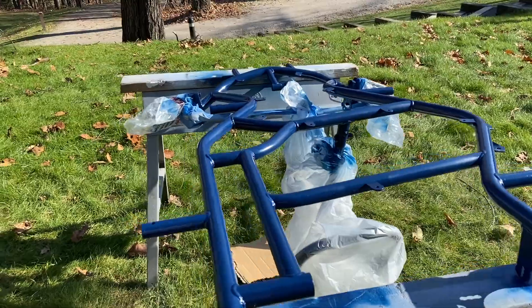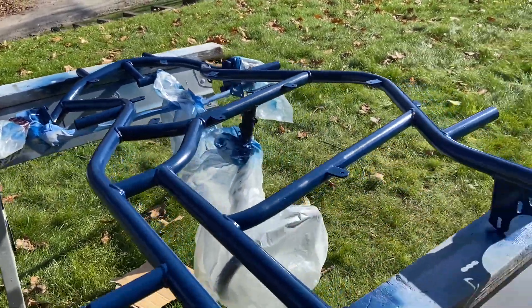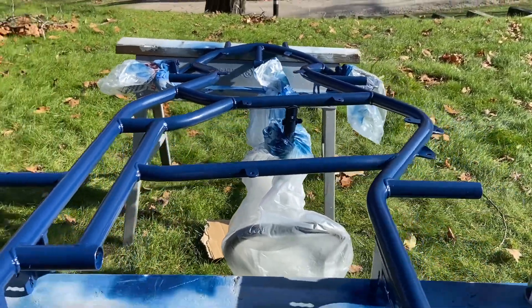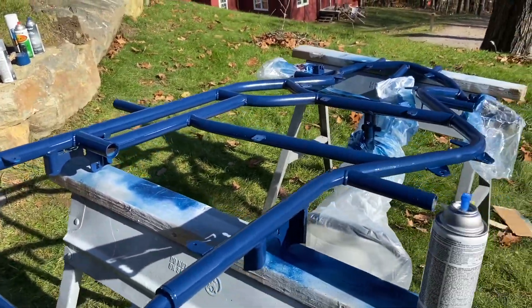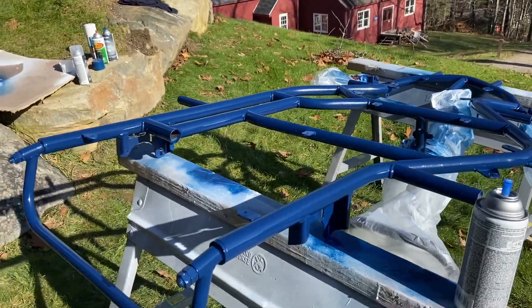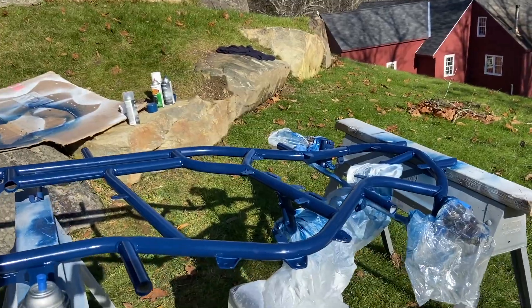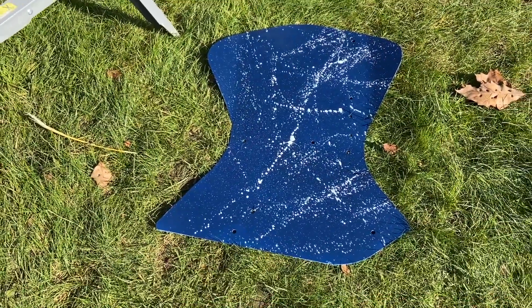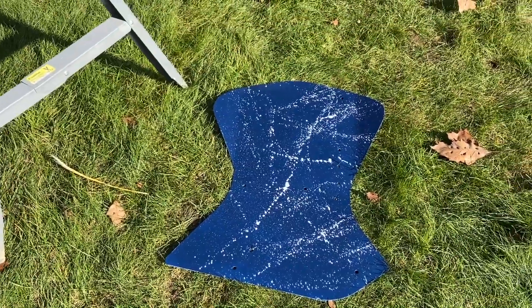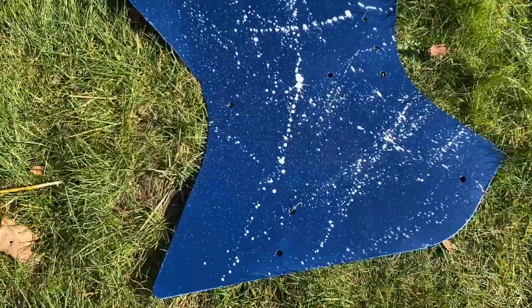We just hit a second coat on the bottom of the frame where we left a few spots untouched with the first go around. We're letting this dry, then we're going to flip it and hit the top for one last coat. Then we're going to splatter it and clear coat the frame. This is the floor plate under the steering wheel, which we already splattered and it looks sick right now.